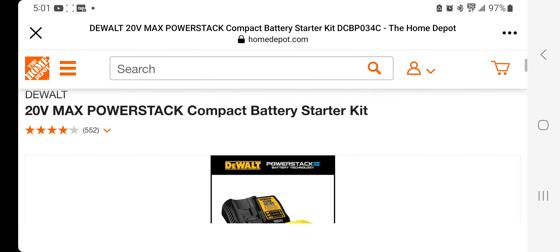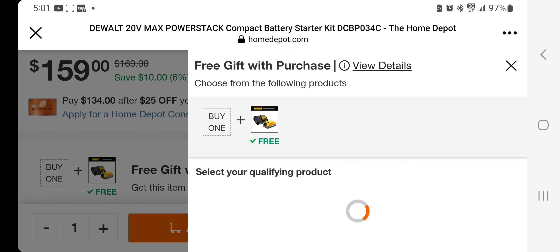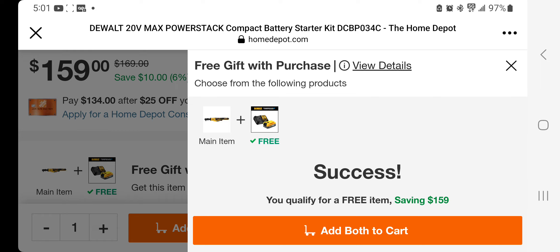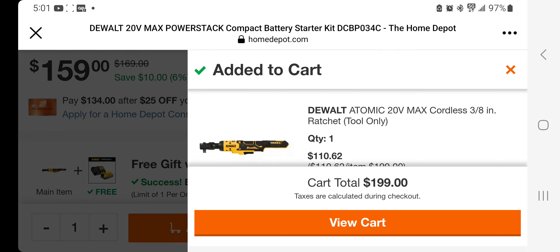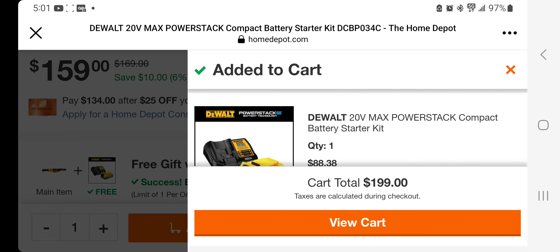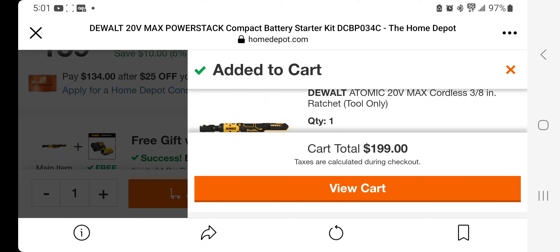Let me punch in the ratchet — actually, I do recommend the impact wrench, it's a beast, nice mid-torque. For the ratchet, we're looking at $110. So basically most of the tools are going to drop down to around the $99 price point, and the battery comes in at $88.